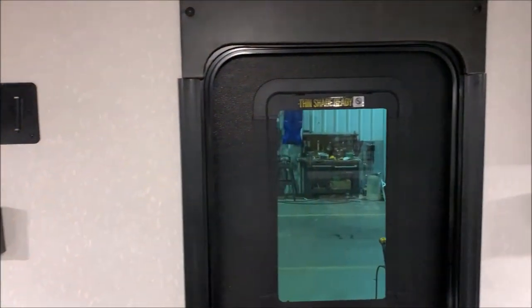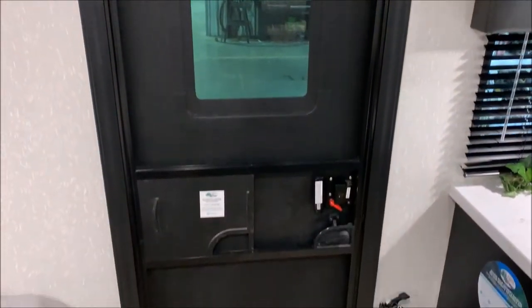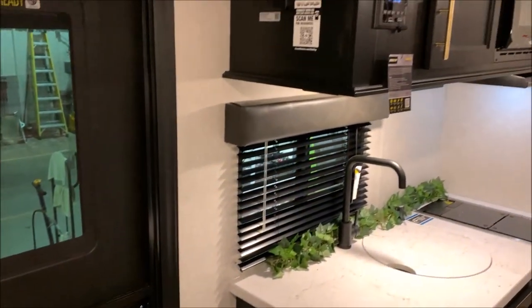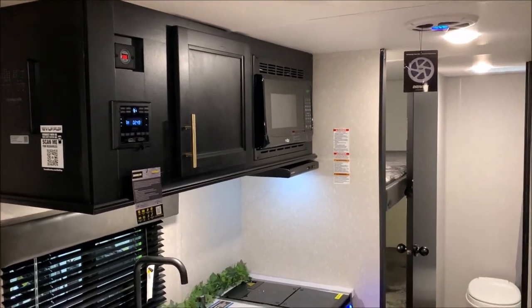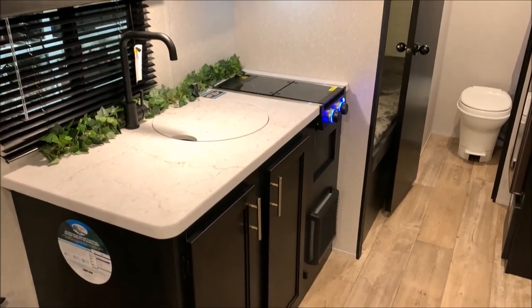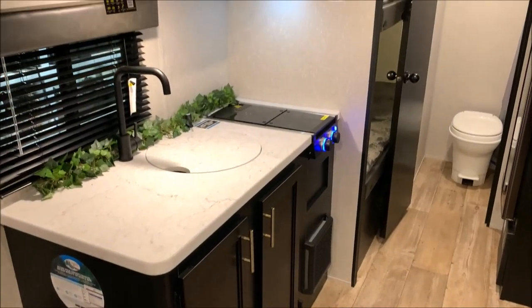Here's a shot of the window that is integrated in the door. So with that black glass door you can't see inside of it, but you do have a window here that you can see outside with. And that will conclude the walkthrough of our Wolf Pup 17JG. Feel free to contact myself or Henry with any questions at 866-338-9845. Thank you guys for watching and have a great day.